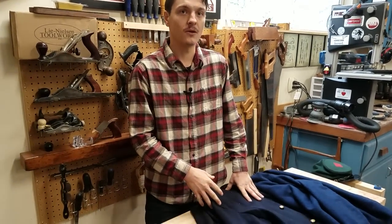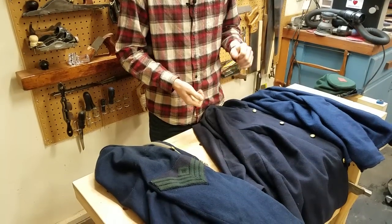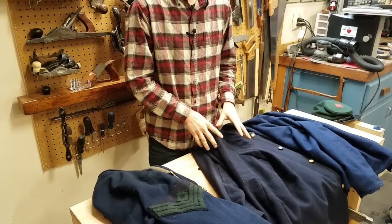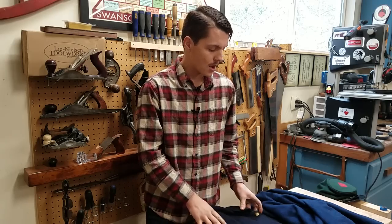Fatigue blouses were used for what is called fatigue duty: digging ditches, latrines, chopping wood, cutting trees, building roads. It was different from what was known as the dress coat or the frock coat, which we primarily wear as sharpshooters for early war events. They can be seen in one of our previous videos about those.